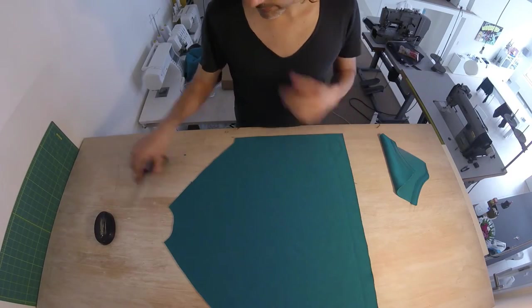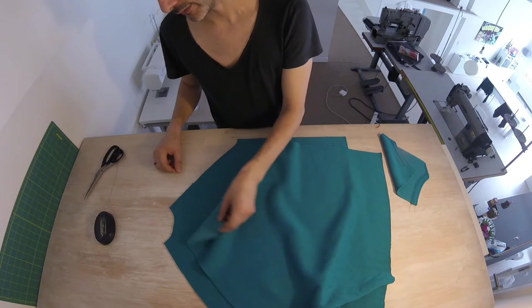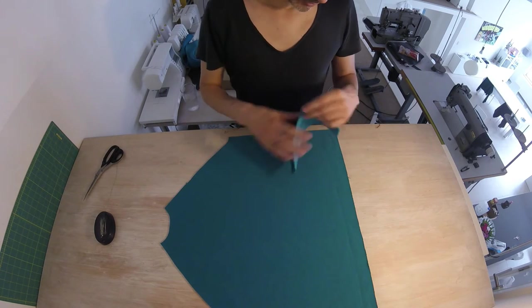It looks good. So this is our front piece — just a little reminder. The back has a smaller section at the neck, and our back pocket will go here.